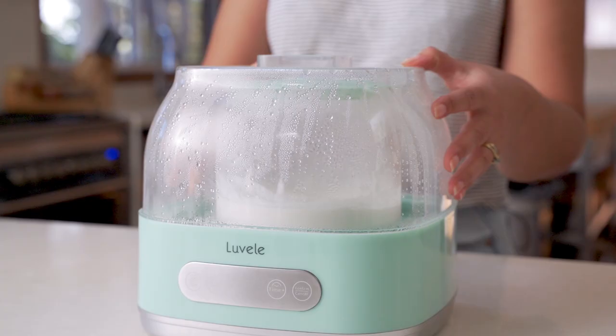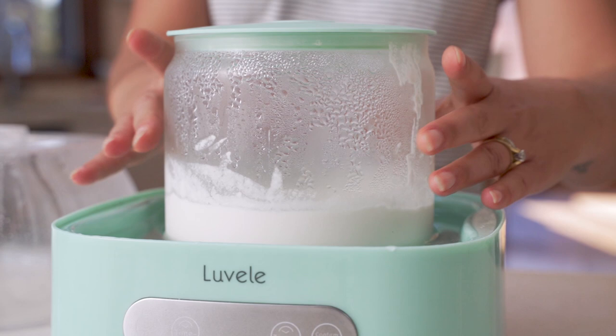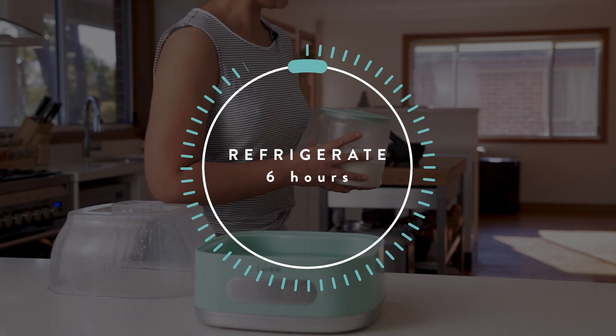This has been on for 12 hours now and the machine's done its job. Now we need to get it into the fridge to chill and set for at least six hours. If it's looking like it's split or the texture is a little bit uneven, don't worry — give it a whisk after it's chilled and that'll bring it back together.